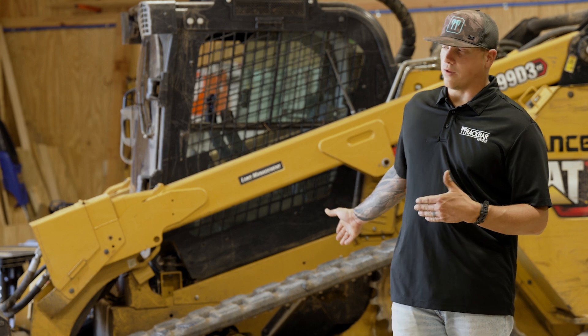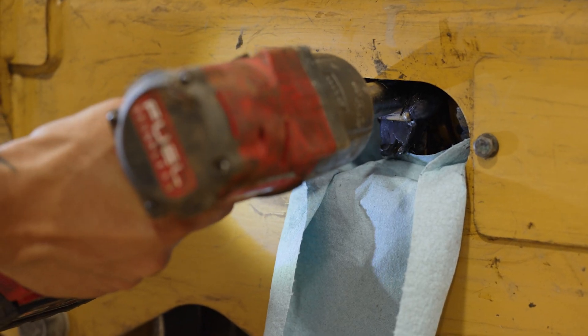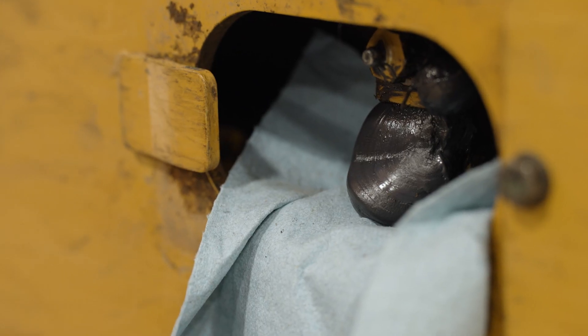Step two: you're going to remove the cover on the track housing and you are going to back out your nut or bolt on your grease tensioner and relieve the pressure. That way you have slack in the track.